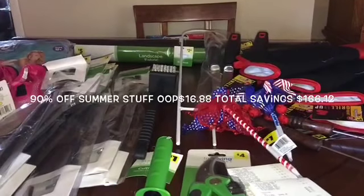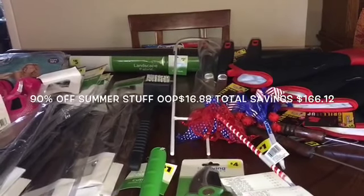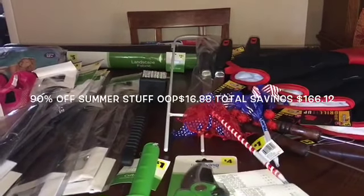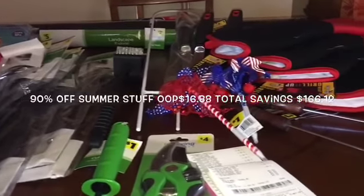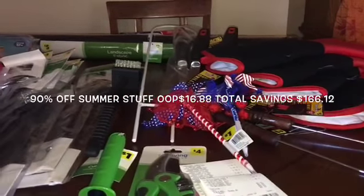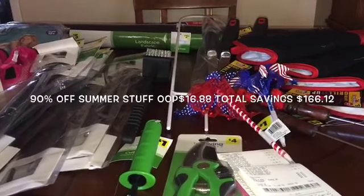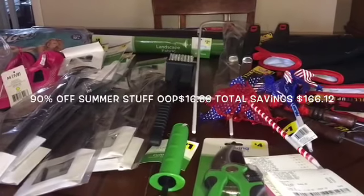Hi everybody, welcome back to my channel Saving with Angie. Today I have some really good items from Dollar General — 90% off! If you need to stock up on summer items, pool items for next year, landscaping items, or outdoor stuff for your plants, pruning shears, gloves, or barbecue utensils, all these summer and outdoor items are 90% off. I did not spend much out of pocket and brought home a lot of stuff with savings of $116.